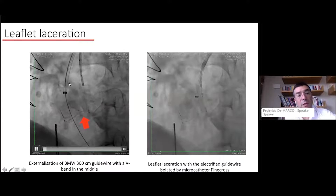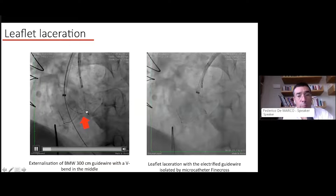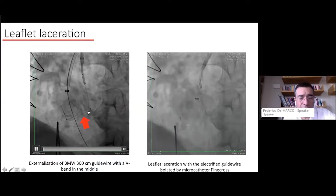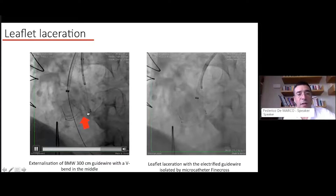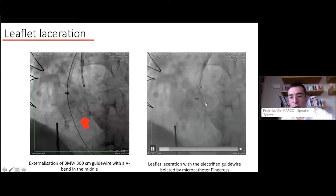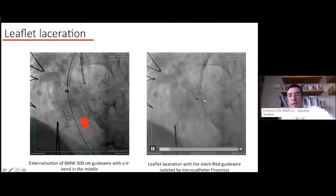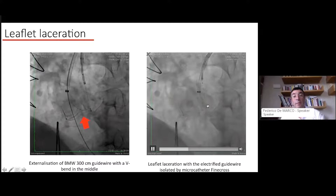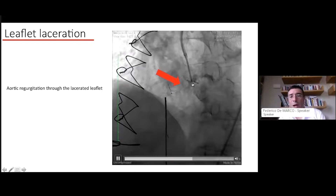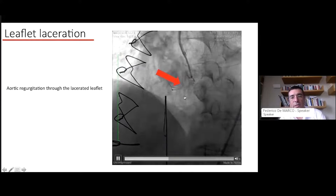Once your V-shape — formed by bending your 300cm wire with the cover scraped off — reaches the bottom of the leaflet, you are ready to deliver electric energy and perform the laceration. You generate energy at that point and two operators simultaneously pull both systems to lacerate the leaflet. The pulling force and energy required are both quite high. After transecting the leaflet, you can check with angiography.